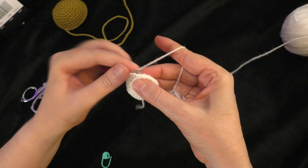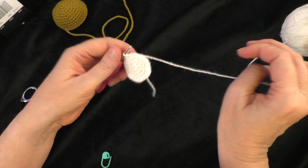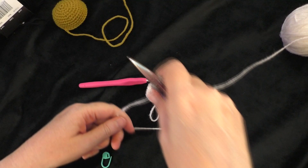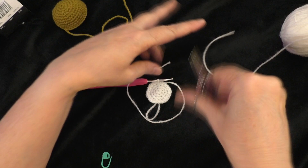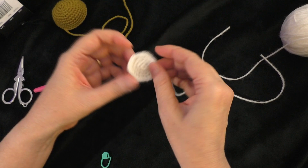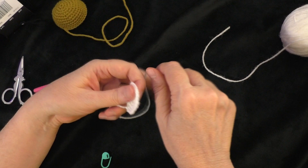Take the marker out. Slip stitch into the next stitch to fasten off. Leave a tail for the muzzle as well, because you're going to use it to sew the muzzle onto the head of the bear. Loop the yarn around the piece to make sure it'll reach around the circle, cut the yarn, and pull it through since you did a slip stitch. Snug it up to tighten where you fastened off.